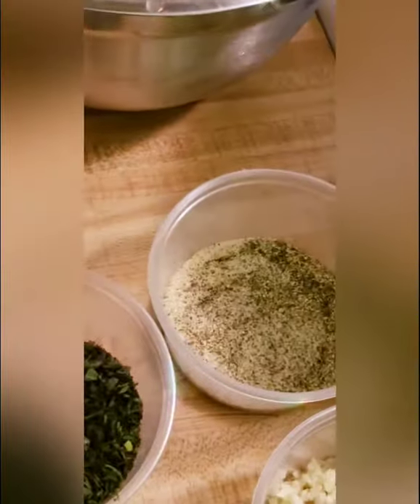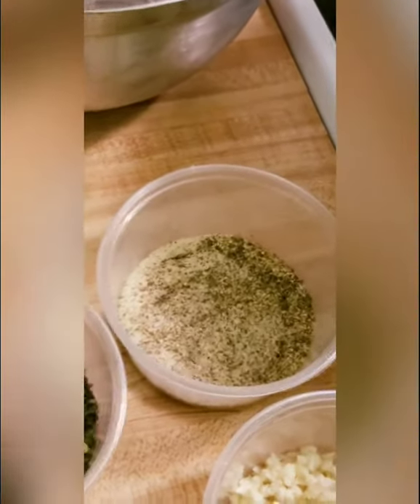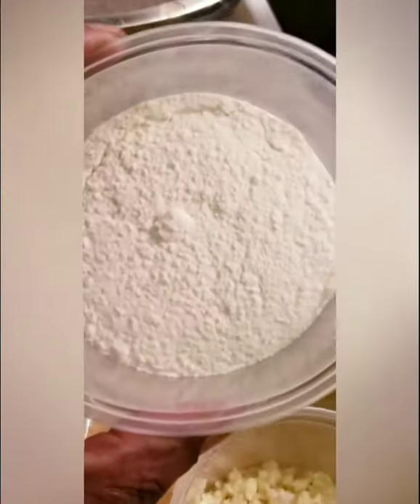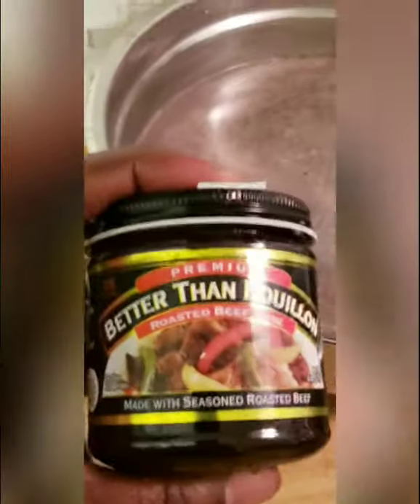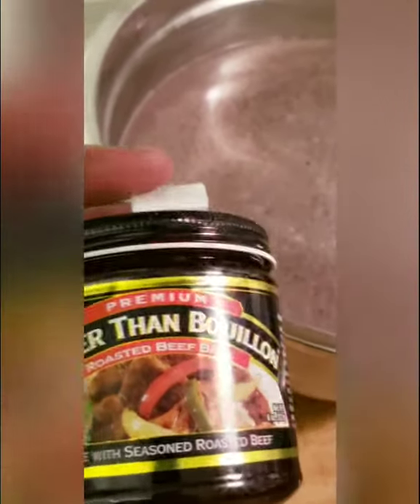Here's a cup and a half of Cabernet Sauvignon. You can use any red wine you like to drink, but do not use a sweet red wine. I highly recommend a Merlot or a Cabernet because they're on the drier side, and that's what you want for French onion soup. Here's a quarter cup of all-purpose flour. And in this bowl I've got 10 cups of beef broth — I used beef base from Walmart, one teaspoon per eight ounces of water, so there are 10 teaspoons with 10 cups of water.